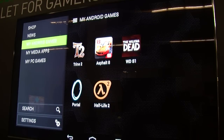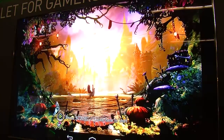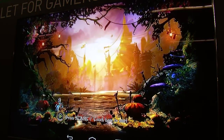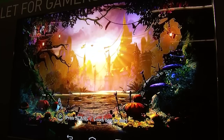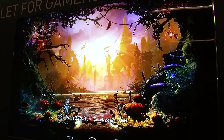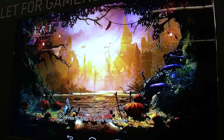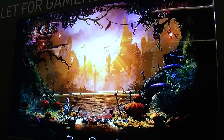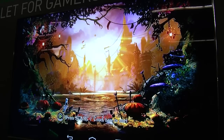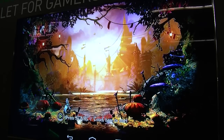Let me show you a quick demo of a really cool Android title — this is Trine 2. As you can see, it's an absolutely gorgeous game. This particular version of Trine 2 is actually a direct port of what you see on the PlayStation 3, so you have the same high-resolution textures, super fluid frame rate, and realistic physics. Paired with the Shield wireless controller, it's a truly immersive console gaming experience.